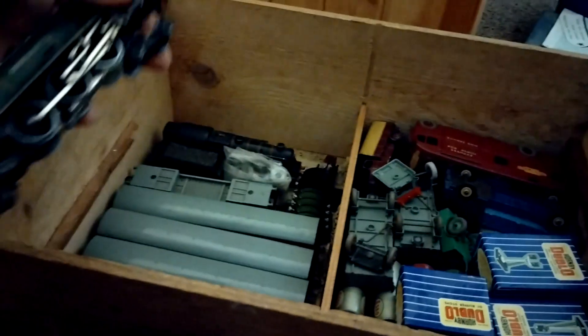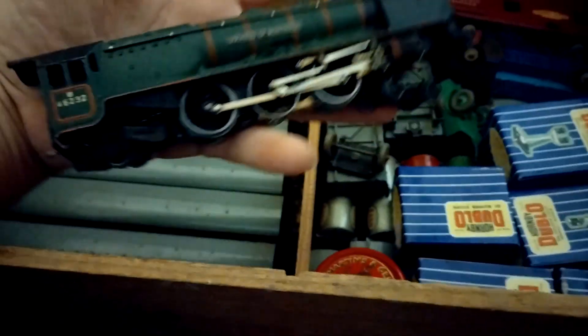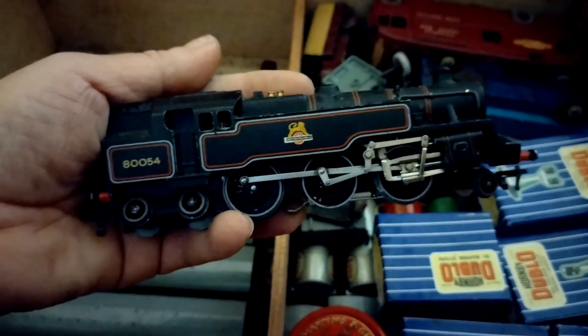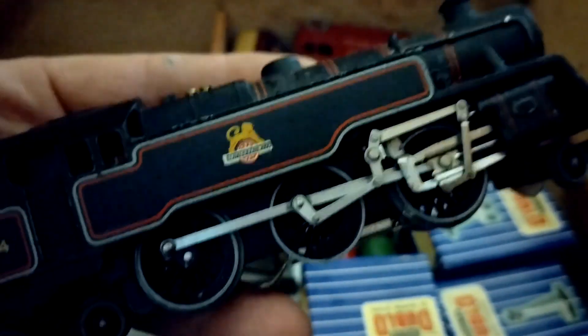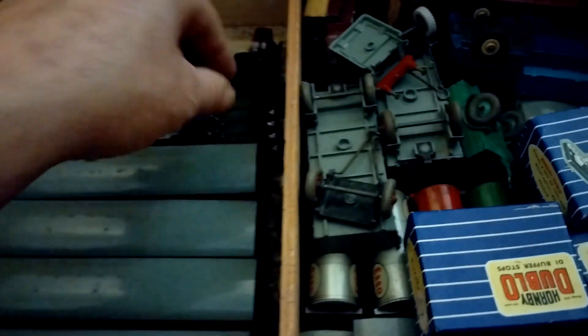His parents and grandparents clubbed together. There's his 4-6-2 Duchess of Montrose in green - that's a Duchess class LMS. Then he later bought himself this 2-6-4 tank, British Rail. This is Hornby 00, three-rail stuff - really weighty, really heavy. The engineering is cast metal - it's gorgeous, absolutely gorgeous.